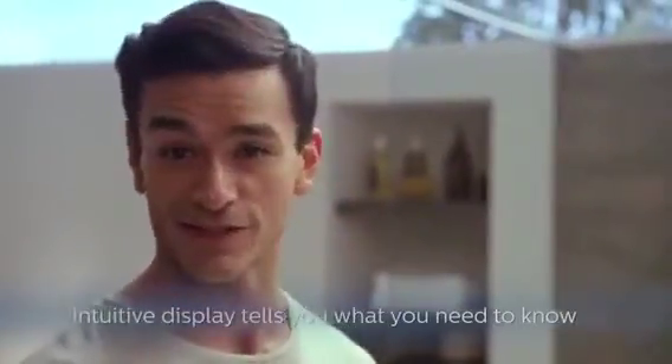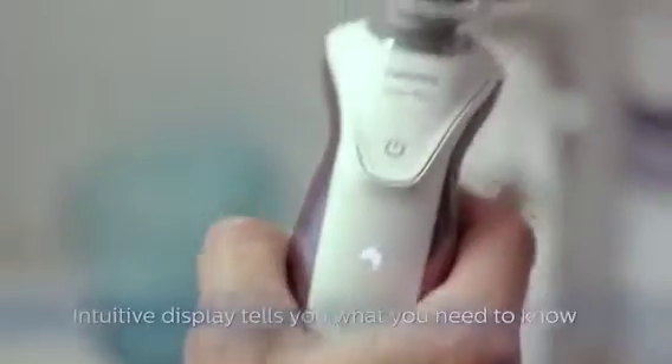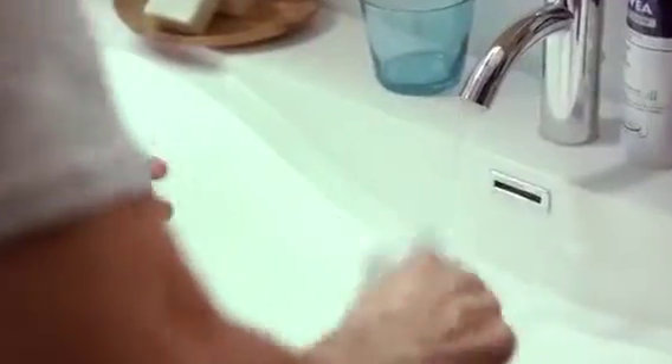Another great feature of the Philips Shaver Series 7000 is an intuitive display that tells you exactly when it's time to clean your shaver. Simply rinse it in lukewarm water and shake off any excess water.